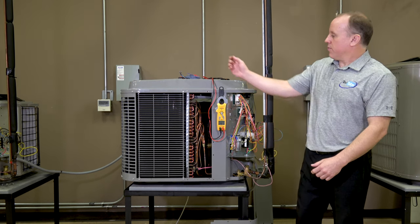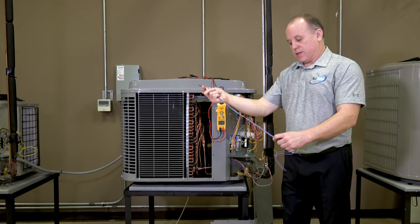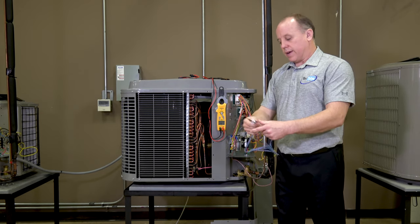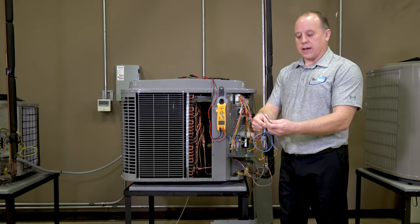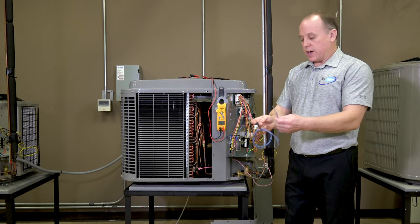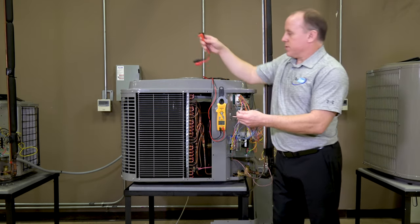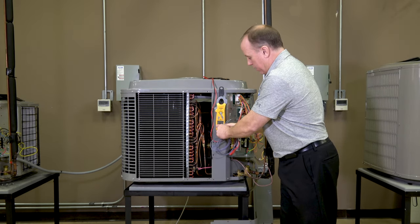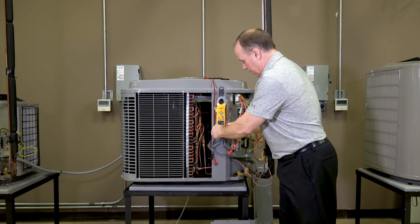Just to simplify what we just discussed, here's a separate pressure switch. This is the exact switch that's on this unit — this is what it looks like. This would be inserted on the line and these are the leads without any plugs or connectors on them. We could do the same thing with our meter and I'm going to use some alligator clips to make it a little bit easier to see and understand.